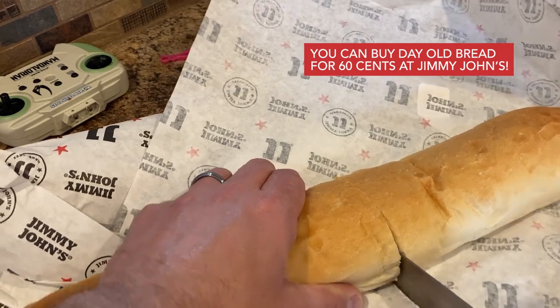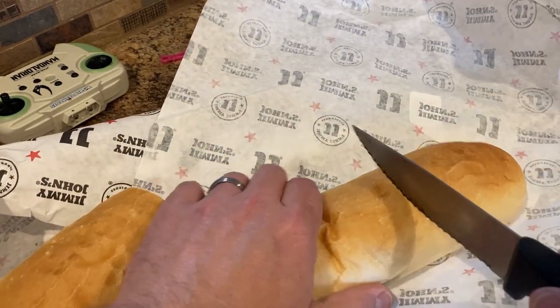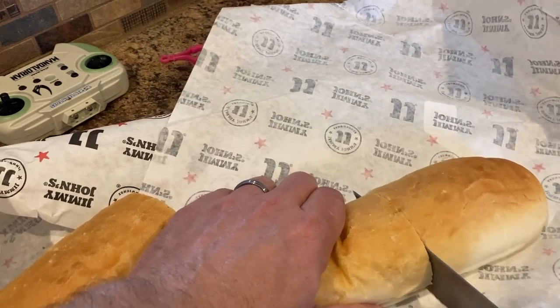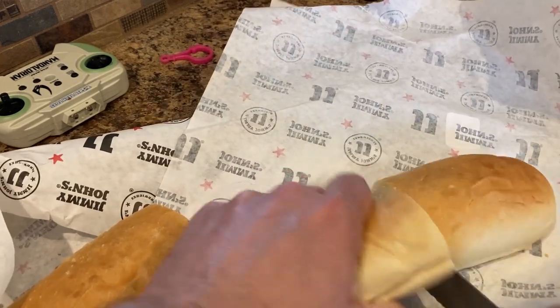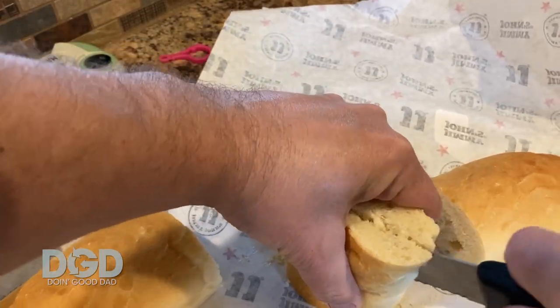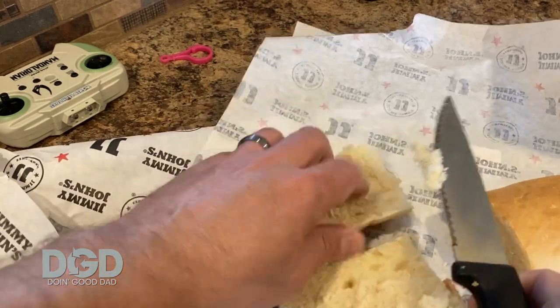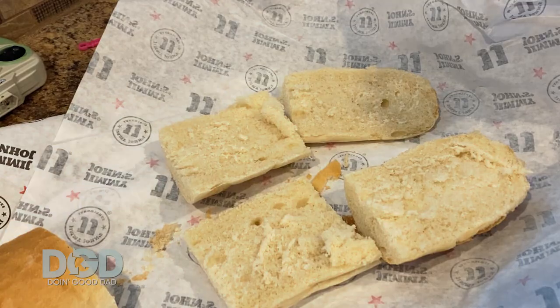Alright, you get your Jimmy John's bread and cut it — and make sure you don't get any bread crumbs in your Mandalorian gyrocopter remote. Like that one, it's right there. Okay, so we're gonna slice it. You can do it any way you want — one big long one or a bunch of little ones. You gotta slice it in half.